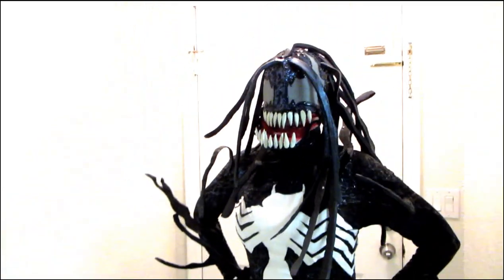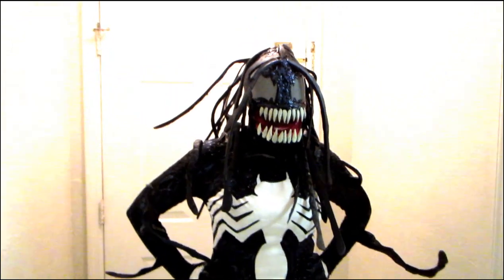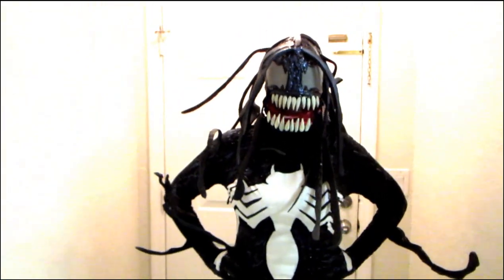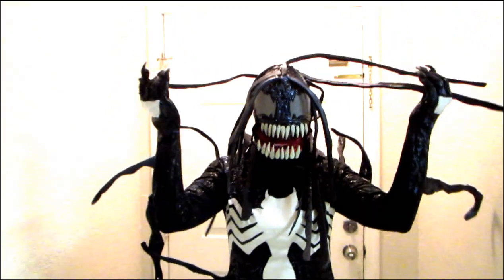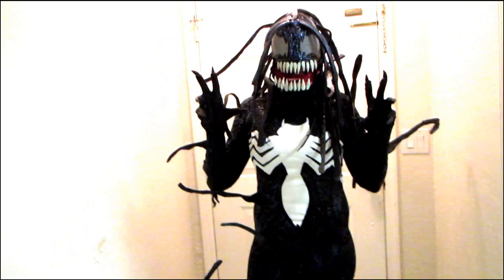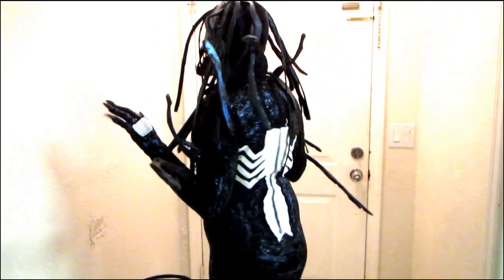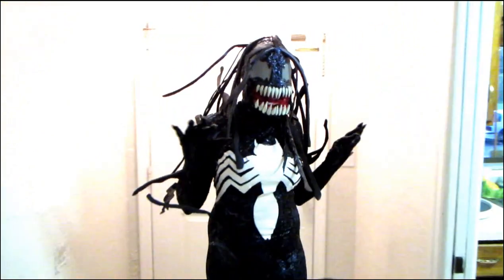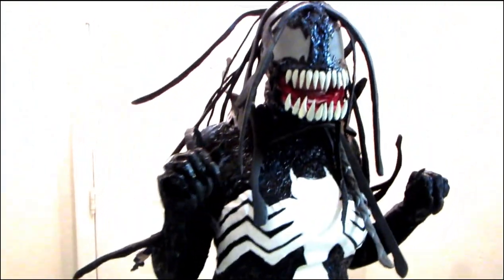All right, ladies and gentlemen, this is my first ever female Venom costume, and this is my mother as the host here. I wanted to demonstrate how I do the thin Venom suits. I see all these phony girls at conventions doing Venom body paint thinking they're real cool and spectacular, but this is real deal here, as real as it gets.